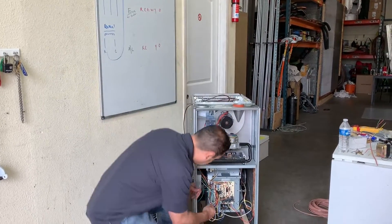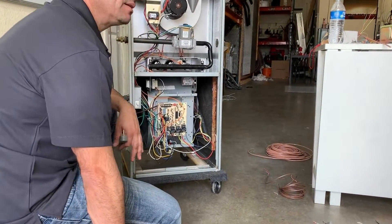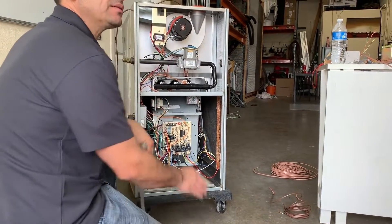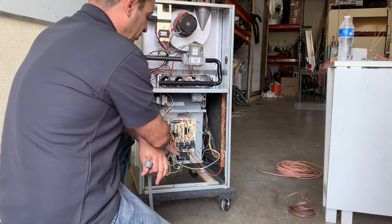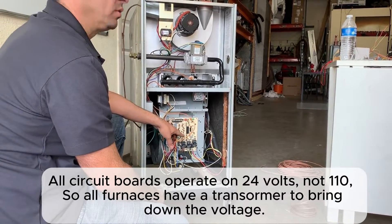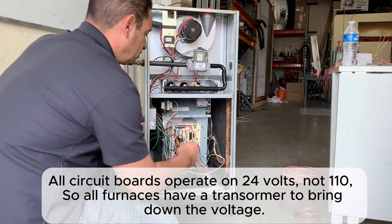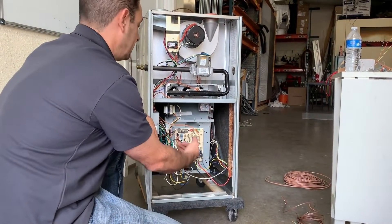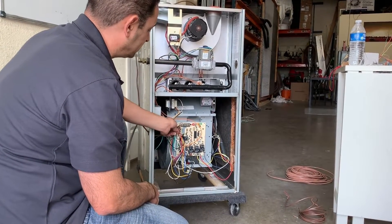This is 110V. Do you see any transformers in here? Every furnace is always going to have a transformer so you can operate the circuit board, because circuit boards all work on 24 volts — they do not work on 110. A technician wants to work on low voltage because it's a lot safer. We're trying to eliminate anyone getting hurt, so we always step it down. And notice here I do have some thermostat wire.